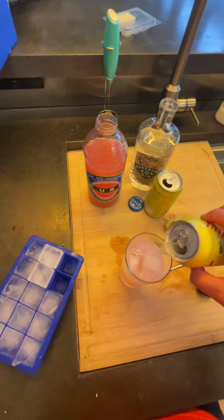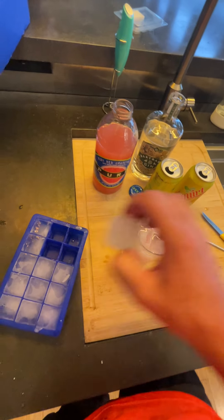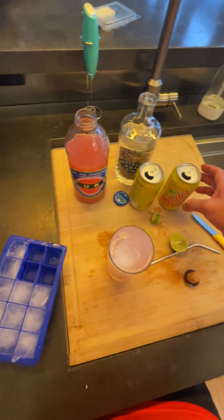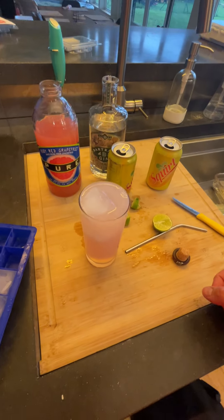Give it a little stir, finish it off with some more soda and ice, and it's pretty refreshing. I like it. Finished Long Drink.